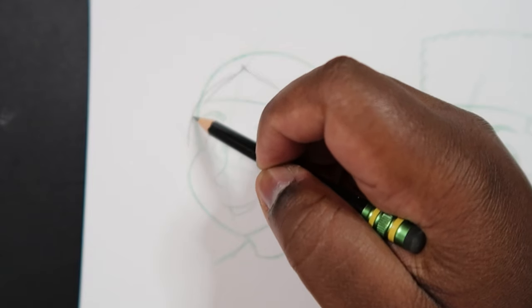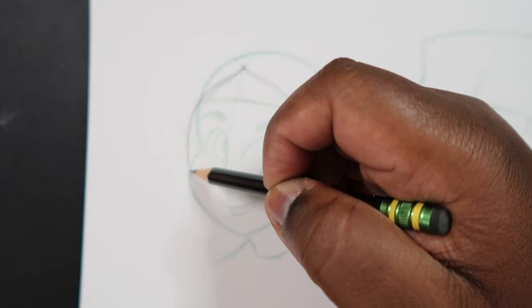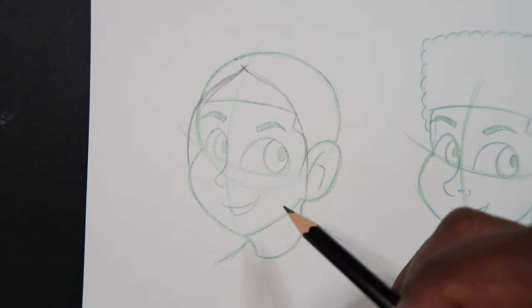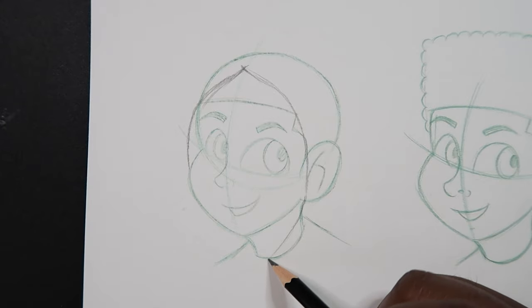It's going to come around the head like this and then that line is going to stop at the cheek in this case, so it's going to stop right there. Now let's come back to this side and we're going to make a curve that kind of comes inward like so.